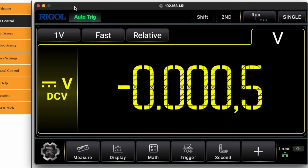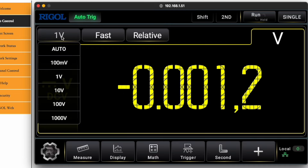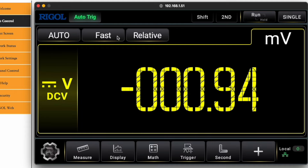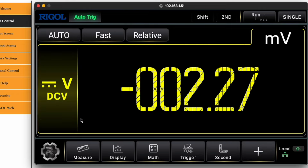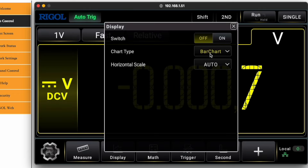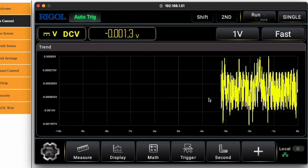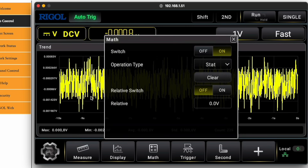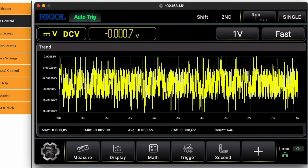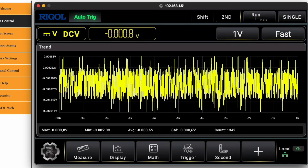The web view and control feature is something many will appreciate — with modern instruments it's very convenient to keep them connected to your local network and access them from any computer, phone, or tablet for a quick screenshot, screen share, or actual remote control. This works nicely with this Rigol and is part of my everyday lab work. I know many of you would like to see the inside, so the teardown will get its own separate video uploading soon.